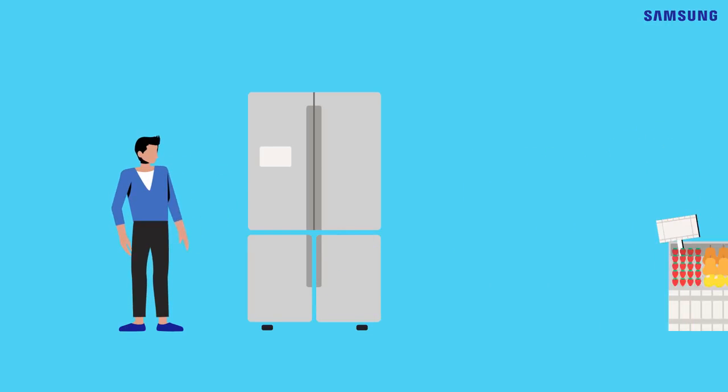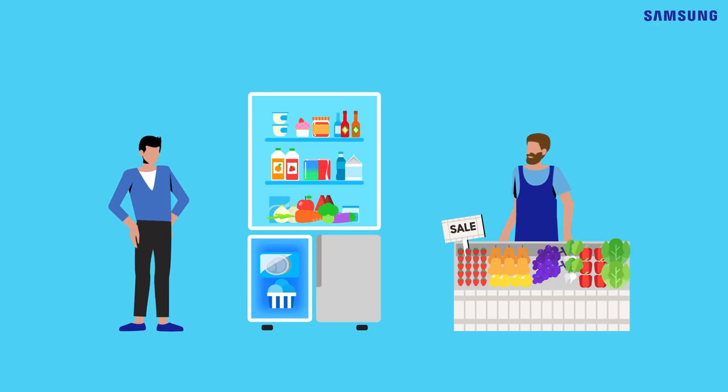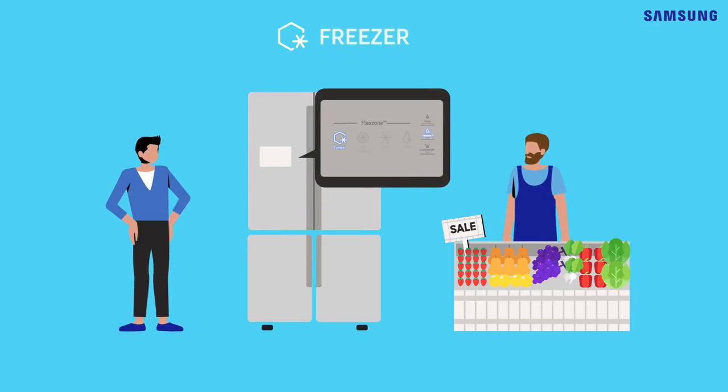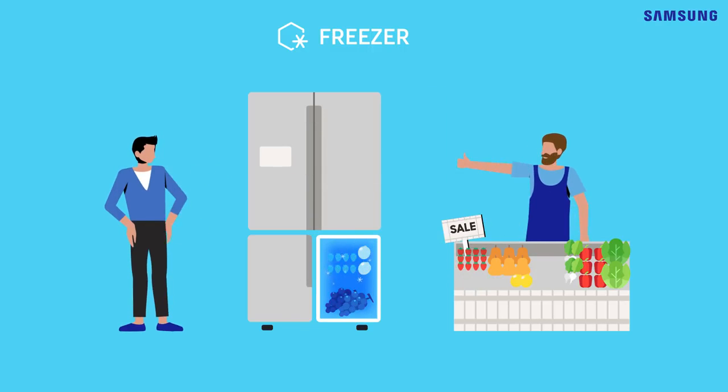The seasonal food section — the freshest food on the market is here, and you want to buy more because it's in season. But when it comes down to storing it, you may hesitate. Don't worry! There is Freezer Mode! The FlexZone can double as a freezer. With this mode, you can buy as much seasonal food as you want and freeze it. Now, enjoy the freshness both in and out of season.